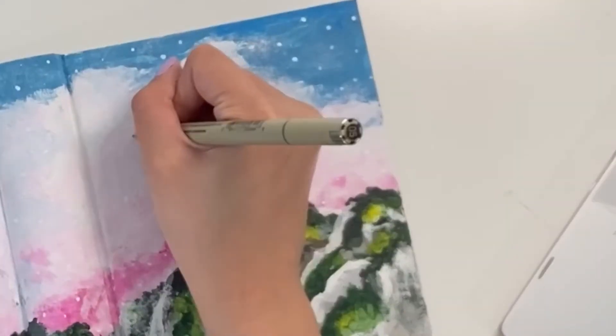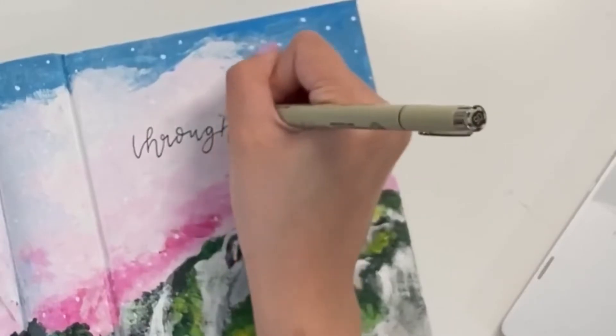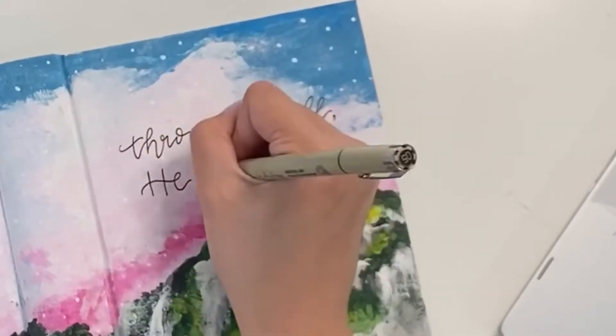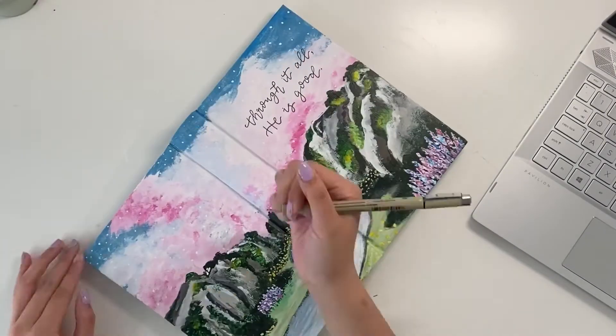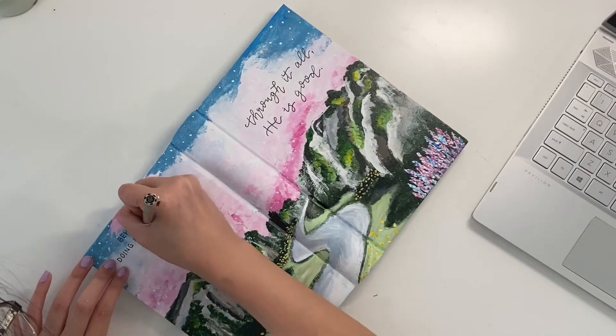After most of the paint dried, I started adding some lettering with my Micron pen. I'm sorry this footage is really blurry — my camera kept wanting to focus on my hair instead. Anyway, there it is, and then I'm adding a bible verse on the back cover.